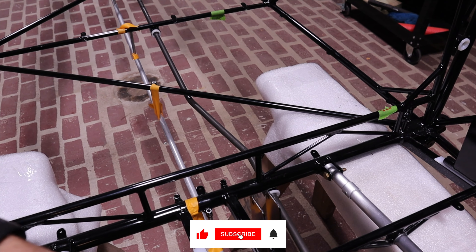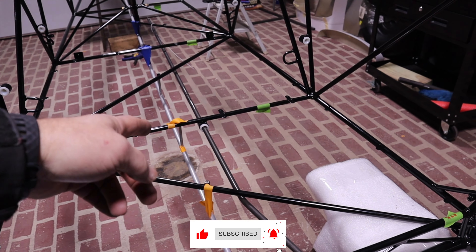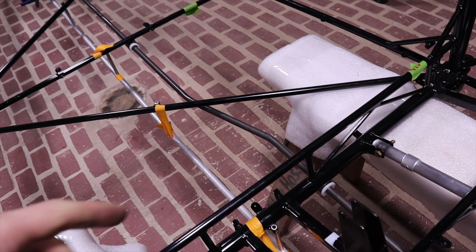Got the seats fitted. Got all the latches in. Everything works like it's supposed to. Got the mixer in.